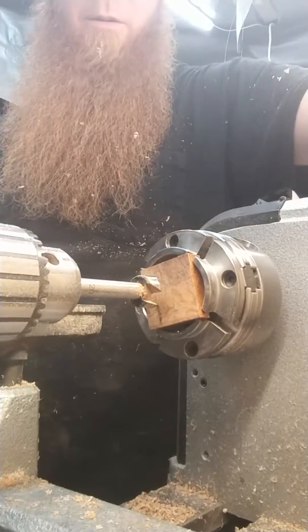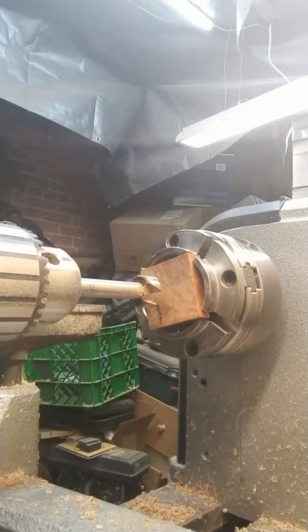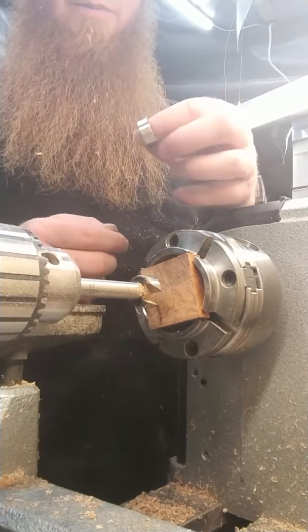Once I've done that, I'm going to glue it in with super glue and CA glue, and I'm going to hit it with some activator real quick because I'm not trying to be on this video forever tonight. But we'll see just how long it takes. Hope you get something out of it.